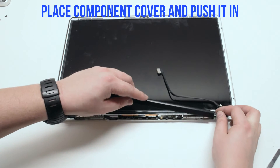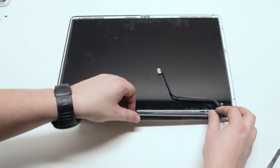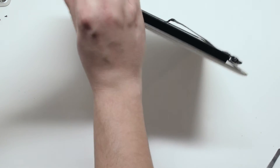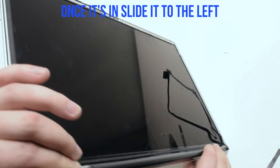Place the component cover back over the components. Having it a little slightly to the right helps. Make sure all the cables are tucked in and are not preventing the component cover from clicking in. Once it's clicked in, just slide it to the left.